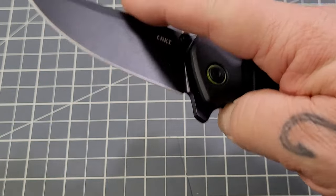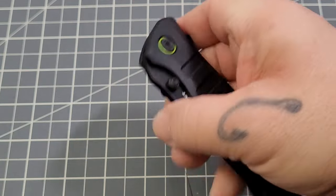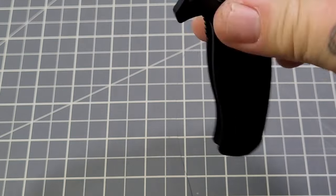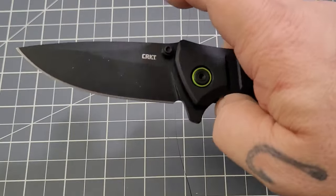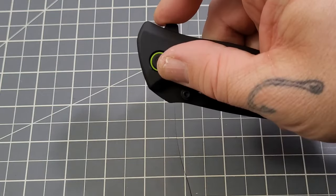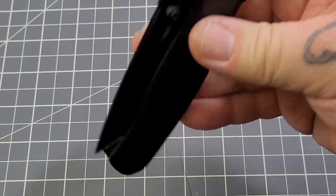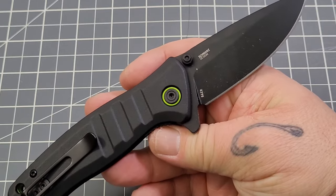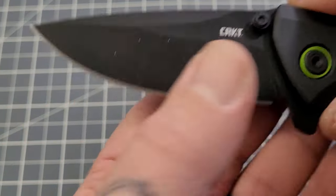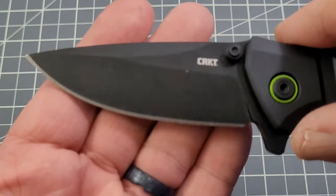Multiple opening methods are very popular. Some prefer holes over studs — I actually did a reverse flick with the thumb studs, which was very cool. The action is not assisted or anything like that; it's running on IKBS ball bearings. Nothing has been done to this knife — it is as it was out of the box with a bit of use. I have not taken it apart or altered it in any way. There's a bit of schmutz on the blade — D2 blade steel with a titanium nitride coating.